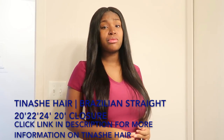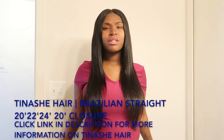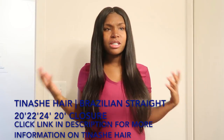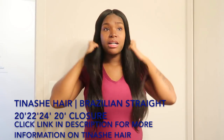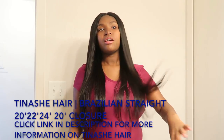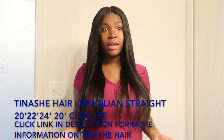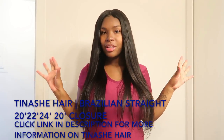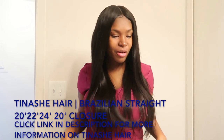I have not yet tried to curl this hair — I just love how straight it is. Your girl is always getting body wave and curly hair, so I wanted to get back to my straight hair. It's been a minute since I had some straight hair in, so I felt like, hey, let me try Tinashe hair. This is my first time trying them.